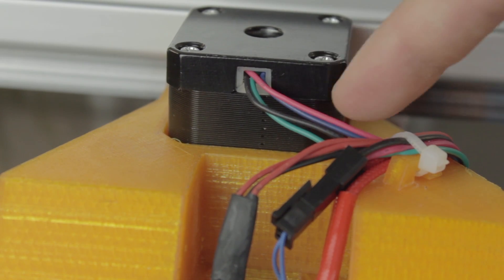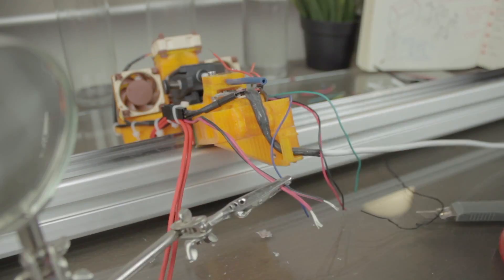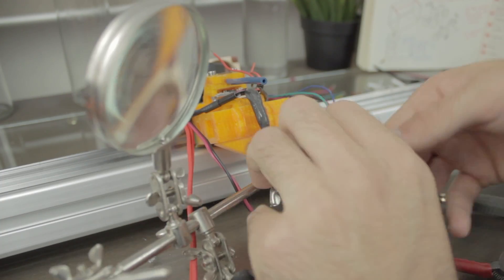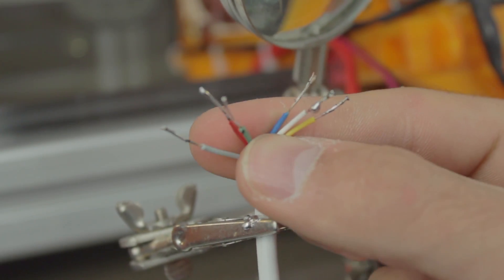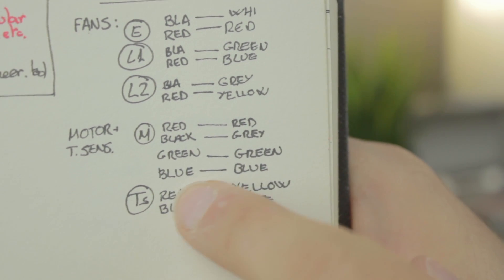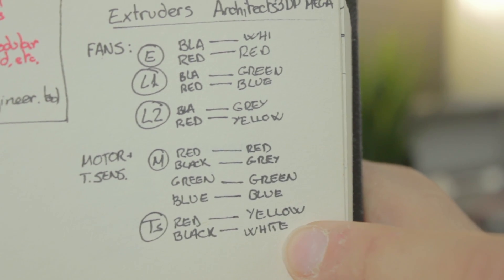Now we'll repeat the same steps with the four wires coming from the motor and the two wires coming from the temperature sensor in the nozzle. We'll prepare the cables using some tin and the electric welder, both from the cables coming out of the extruder and from the wire cable we're going to install. For the motor cables, we will weld red with red, black with gray, green with green, and blue with blue. This makes a total of 12 wires routed and ready to go.